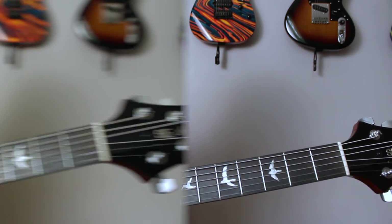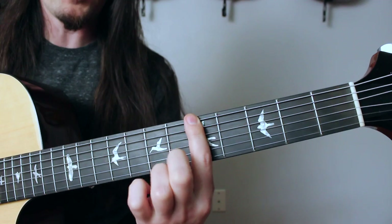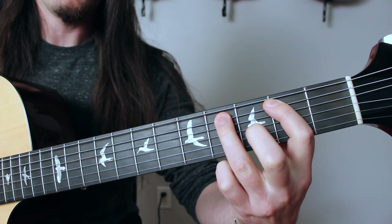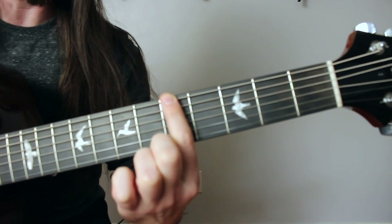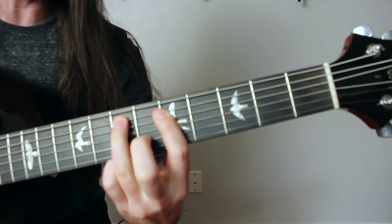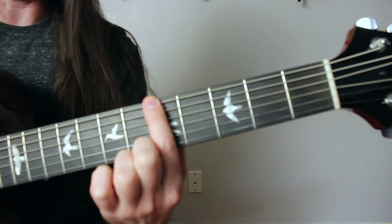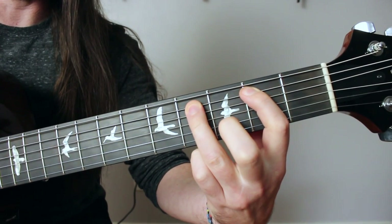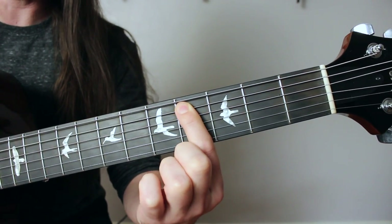But what about the minor chords? Another great thing about this easy pattern is that if you move it down three frets from where you started to find your major chords — one, two, three — and play it there, you'll find the three minor chords that work in that key. So in the key of A again: I found the three major chords starting on A — A major, D major, and E major. Now if I want the three minor chords, I play that same pattern but three frets down, starting here on fret number two, F sharp. That gives me F sharp minor, B minor, and C sharp minor.